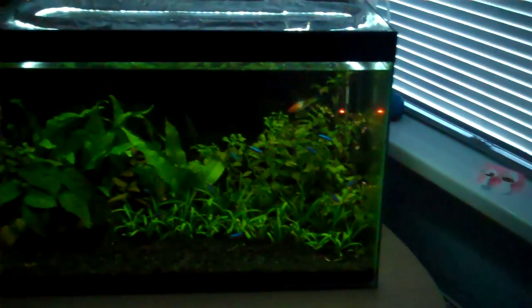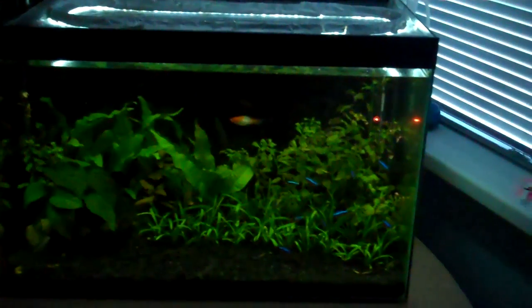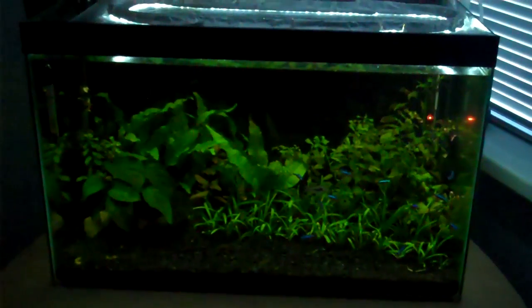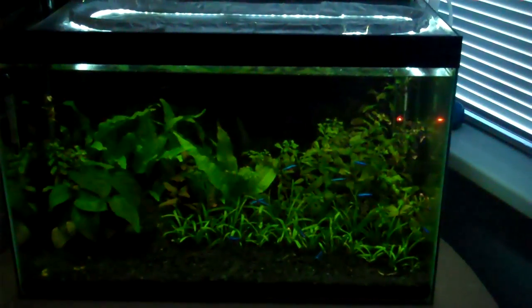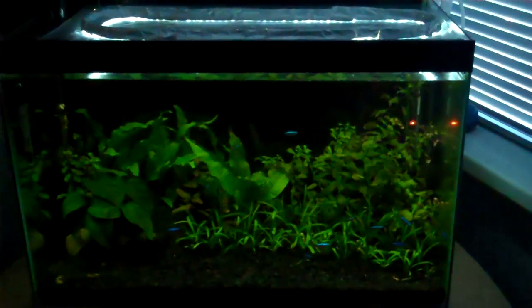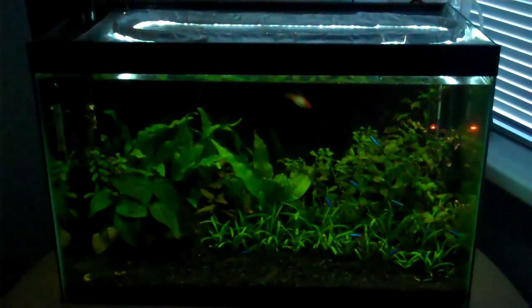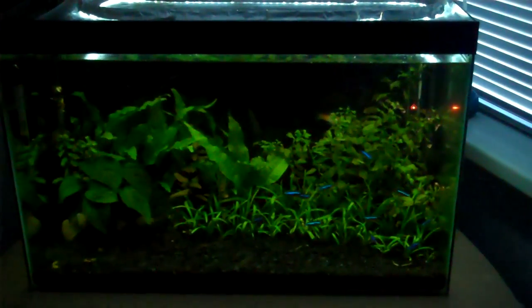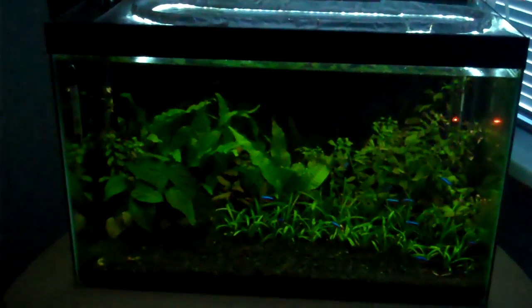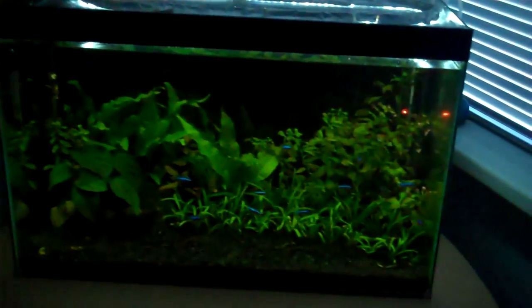Algae blooms are very thick clouds of algae that often look lime green to dark green, and sometimes you won't be able to see into the tank at all — that's in a very severe case though. Algae uses oxygen to live, unlike plants that use CO2, so it depletes oxygen levels in your tank and your fish might actually die, but as I said, that's in very extreme cases.